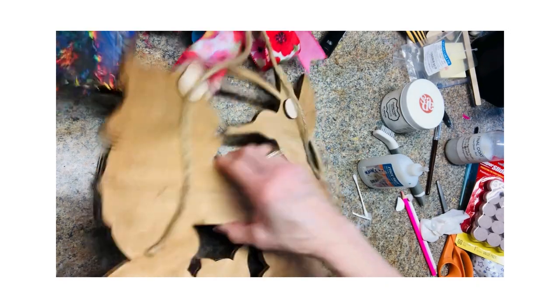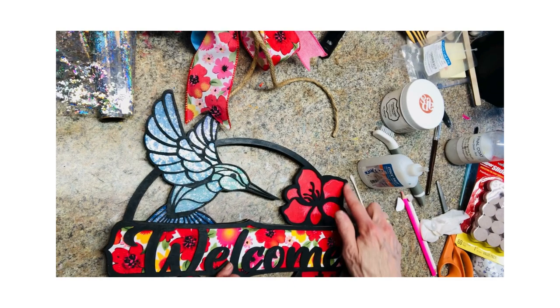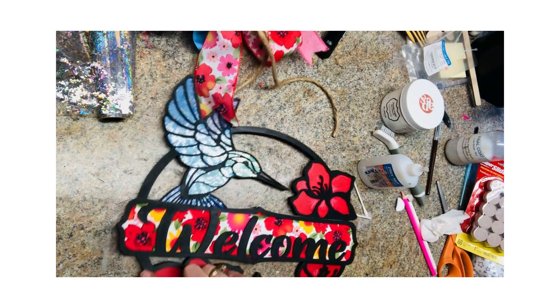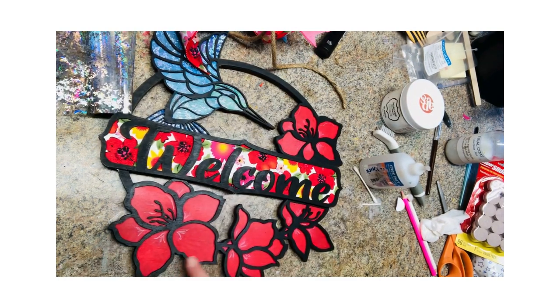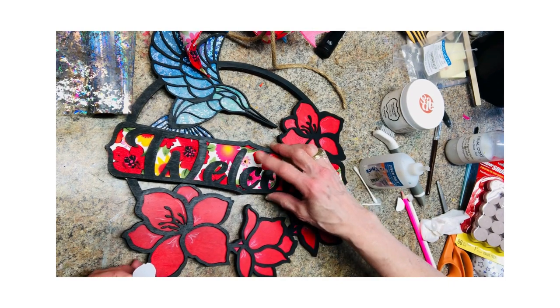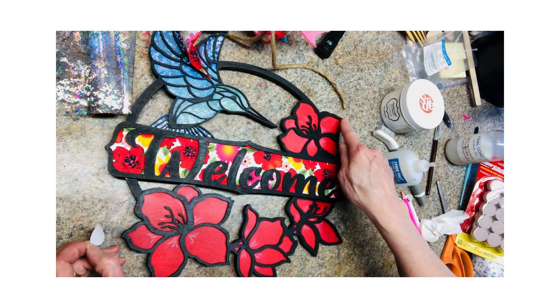One thing I didn't show when gluing this together: I should have also done an outline of glue along here and along the flower right here. So when you're attaching everything, make sure you put a bead of glue on the outside edge.